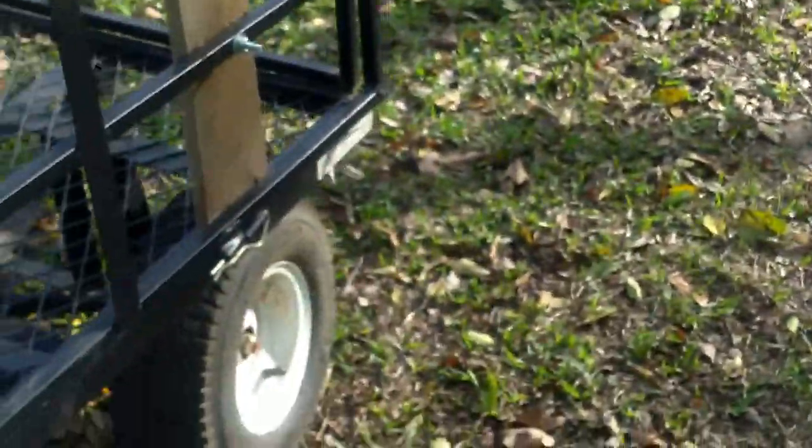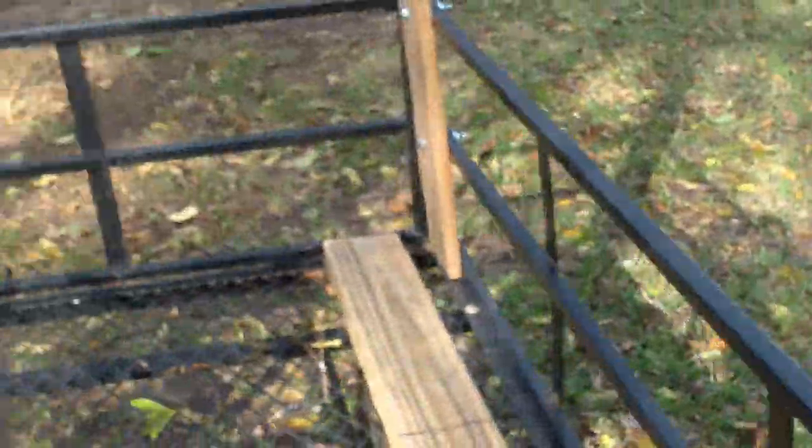Here's my cart. A couple people have been asking me — Mr. Cut, Residential Lawn Care — asked if I could make a video on my trimmer racks, and I said I will. So I'm going to do a video on it.